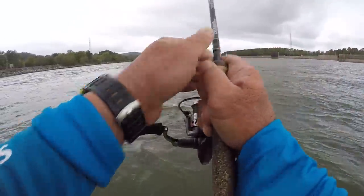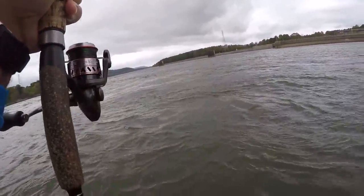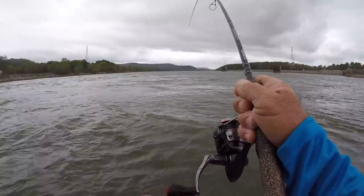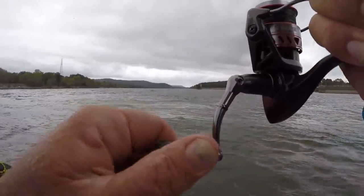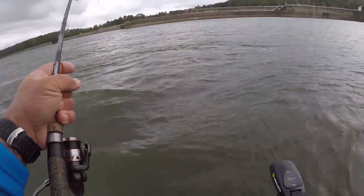There's so many shad in here that these fish are tough to catch. Tough to get on the bait when there's that much bait. You talking about strong — these fish are strong, especially when they're in the current like this. This fluke is about the same size as the bait that's in here.